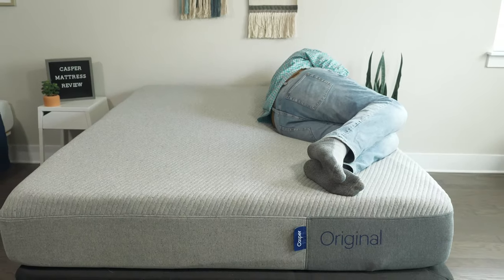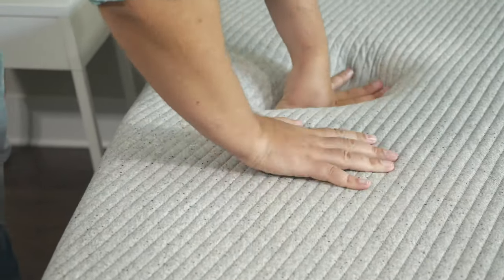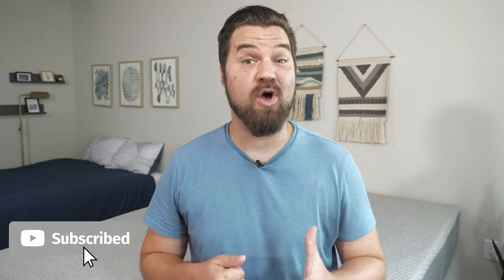In the end, I think the Casper is a great option for back sleepers, combo sleepers, and those who prefer more of a balanced foam feel. If you're just getting started looking for a mattress or bedding, head over to mattressclarity.com. We also do a lot of videos just like this — hit the like button and subscribe.